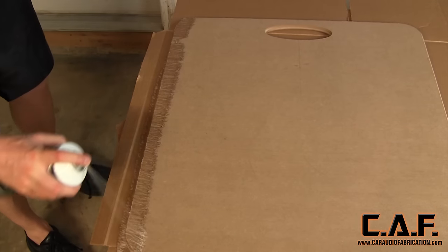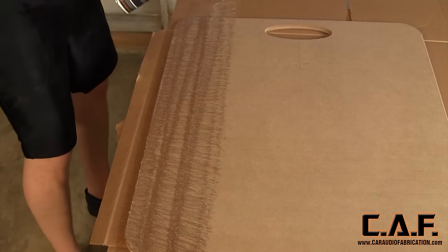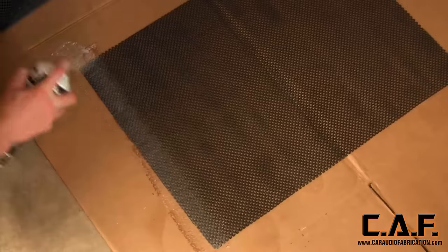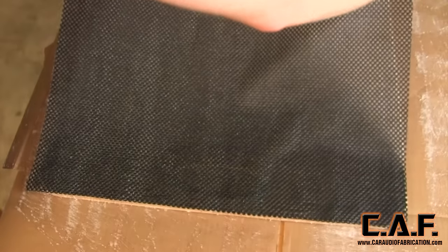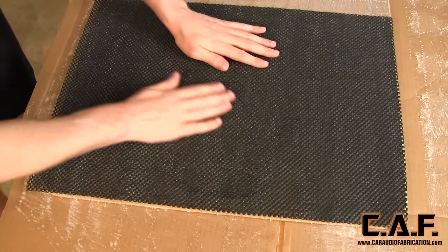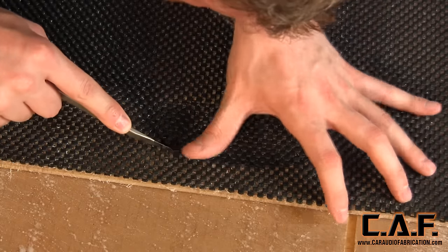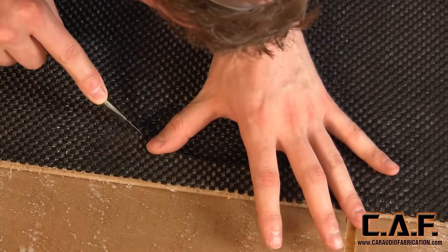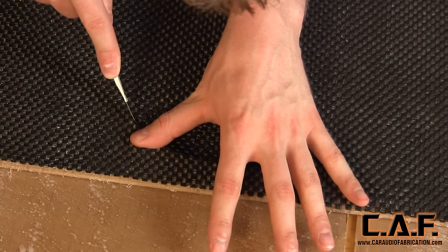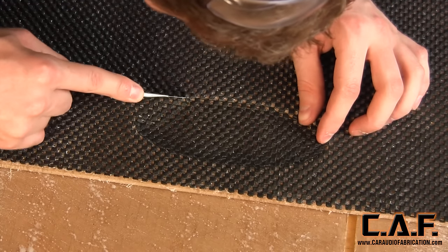Now it's time to apply the toolbox liner mat. We start by applying spray adhesive to our wooden piece, then apply the same adhesive to the back side of the toolbox liner. After giving the spray adhesive a few minutes to become tacky, we position our toolbox liner on top of the wooden piece carefully, without applying any pressure until we're happy with the positioning. After a few more minutes for the adhesive to take hold, we use a sharp knife to remove the material from around the cutout and around the outer perimeter. We'll want to repeat this procedure and apply the mat onto the opposite side of the wooden piece as well.